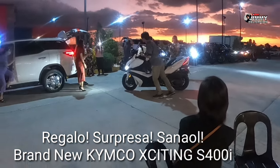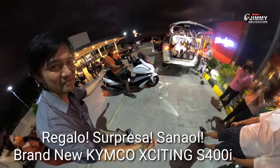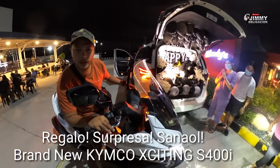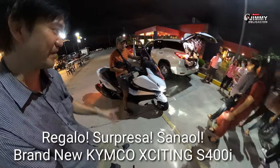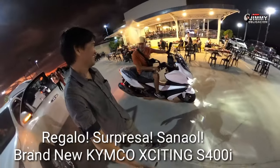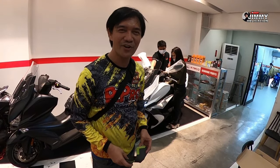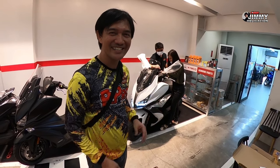We're now here at Kimco Dagupan for the activation of the Kimco Exciting S400i. So this serves as a surprise for the birthday celebration tomorrow — a surprise from Mom Lian for her husband, Glenn Maramba.